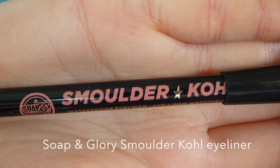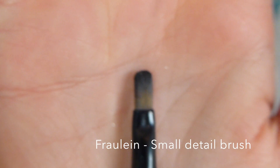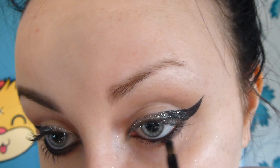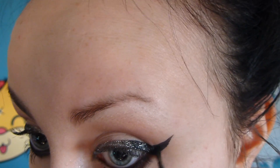As for my lower lash line, I'm using my smoldercole eyeliner to line my waterline. And I'm using a matte black eyeshadow and a small brush to work this along my lower lash line, basically just blending this all out until it's all smoky.